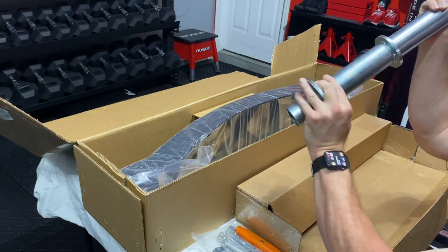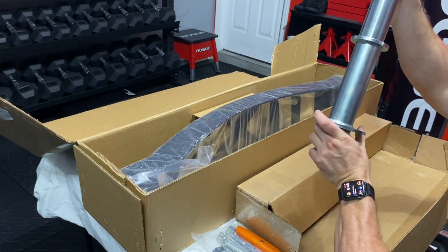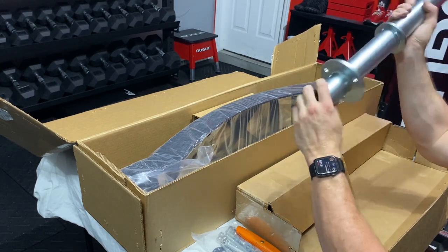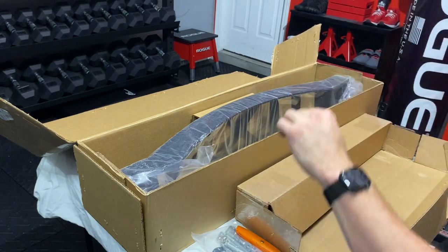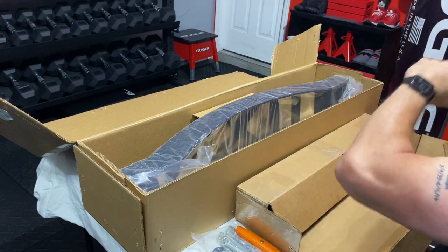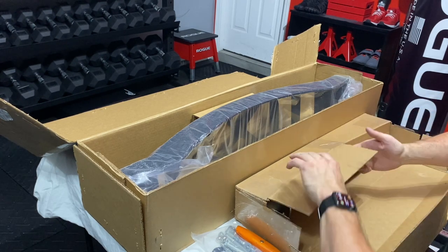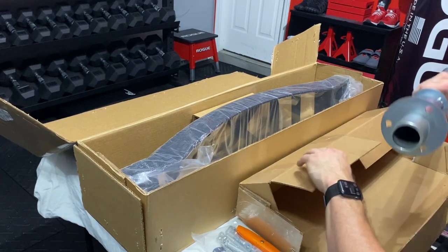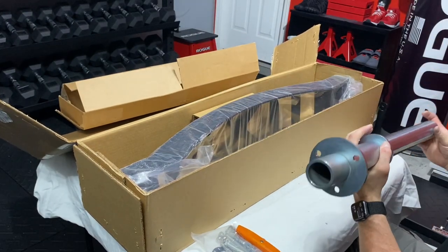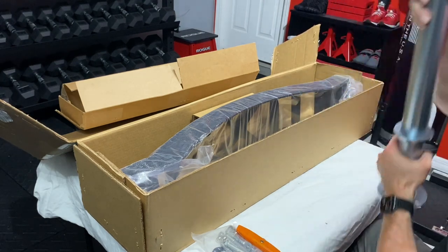So this again is here — if somebody knows why that nick is there on these bars, please let me know in the comments, because every single one so far has had that nick and I thought it was a blemish at first, but it looks like it's not. Cap — best cap out there. I'm a big Rogue Fitness fan, but I've had Rogue Fitness send me stuff that was blemished and they said it's new. I will say for barbells, I'm really digging these Kabuki Strength bars so far. I don't see anything wrong here — these look pretty good.